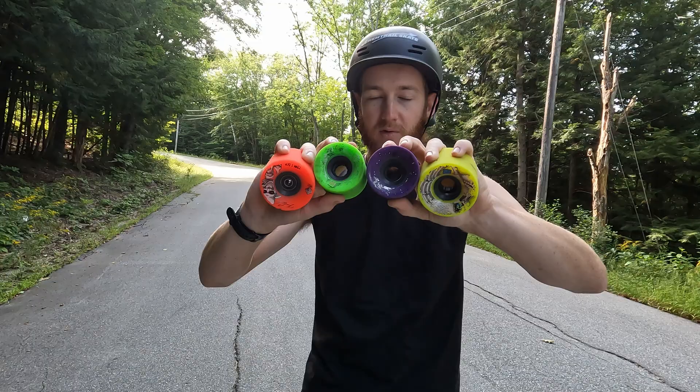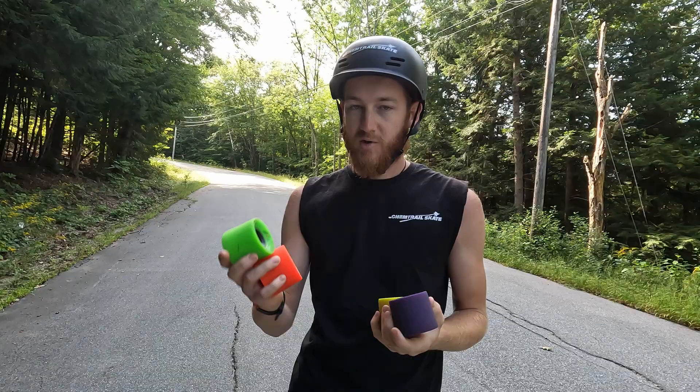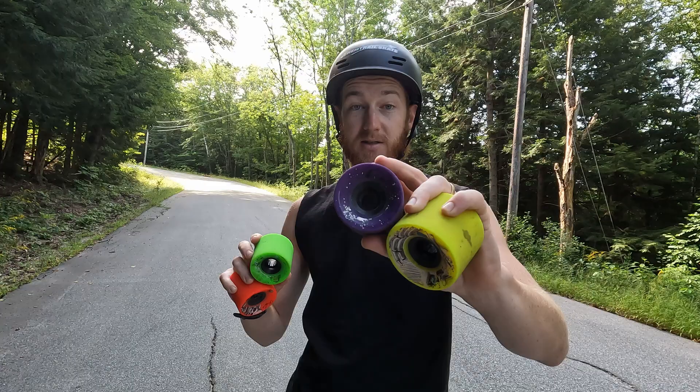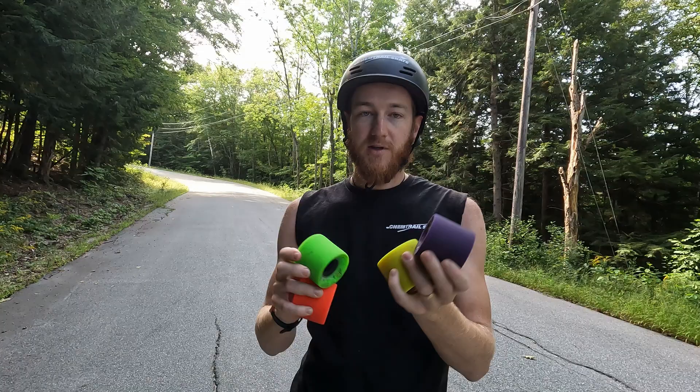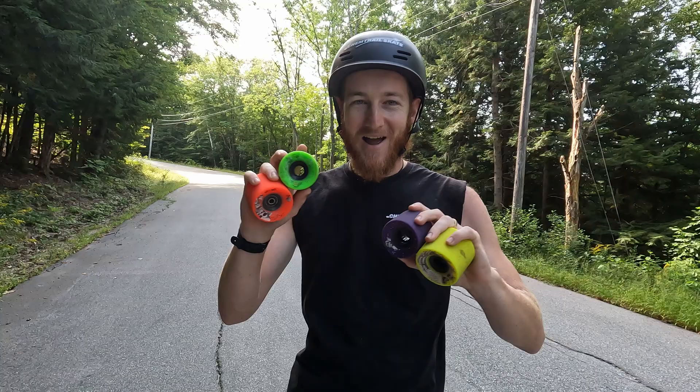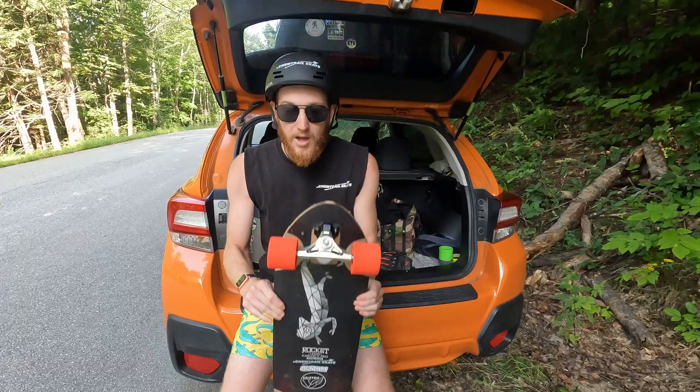If you don't know much about the Kevin wheels, they are all the same shape — there's just a variety of urethanes and durometers. The red ones are the race ones, they're the grippiest. The greens are significantly slipperier than the reds but still a little grippier. The purples are the exact same urethane as Snakes but in the Kevin Reimer shape. The yellow ones are also the same urethane as Snakes but in a harder durometer. We'll get into it, have some fun, and hopefully it'll help some people out.